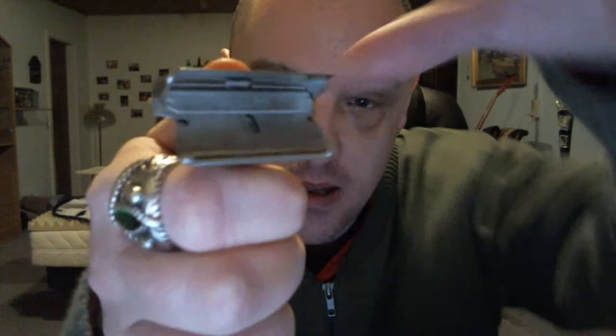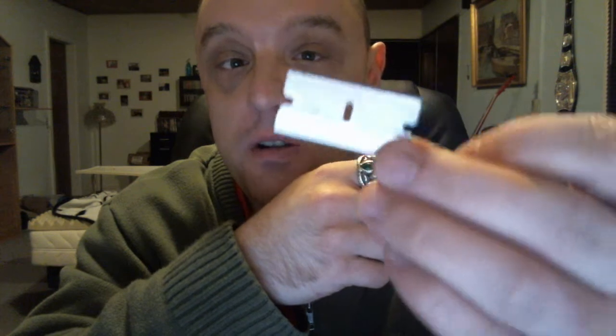Just flip it open like this, then you take out the blade. Like Geofatboy says, this is one of those blades you use to scrape the goo off of your windows. But very sturdy blades.